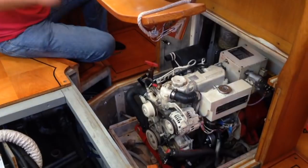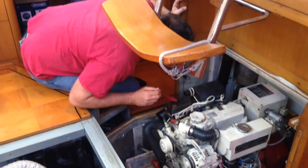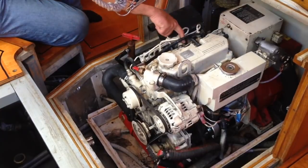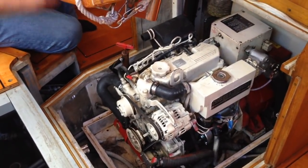Generator checks: if you're running the generator often, check its vitals every week — oil, water level, the belt — and have an overall look around for leaks, loose connections, and any dirt. Keeping the genset clean will allow you to see leaks or problems easily.